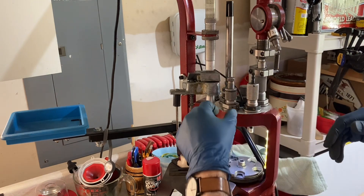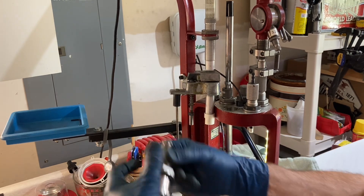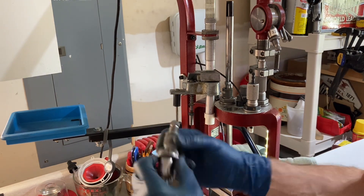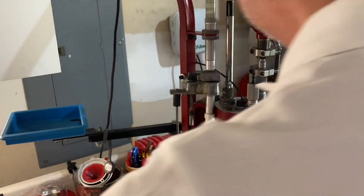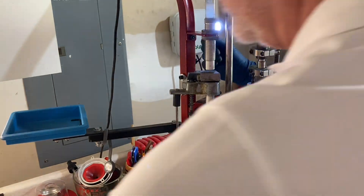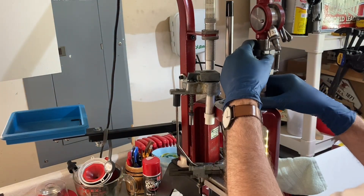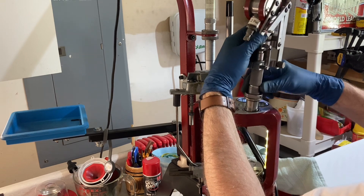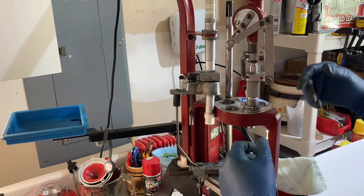Now we're going to change out the dies. The neat thing about the Hornady is the Lock and Load — where it gets its name — these bushings are attached to each die. You lock the die into the bushing so it saves your settings, and they just come out with a simple one-eighth twist. The case-activated powder measure also fits into a die body — just drop it in and give it an eighth of a turn to lock it in.